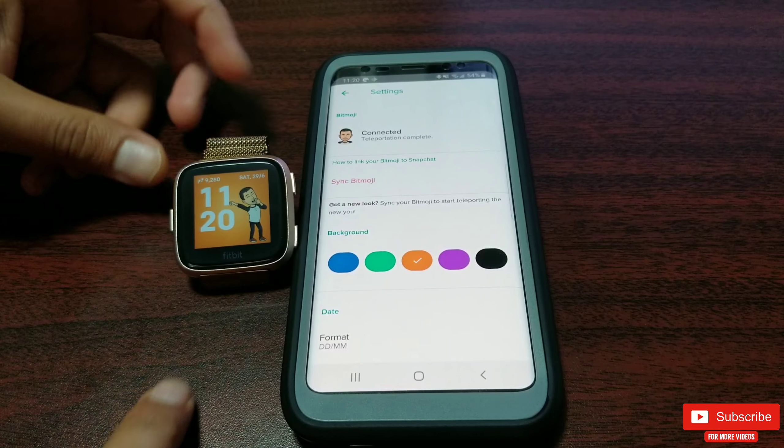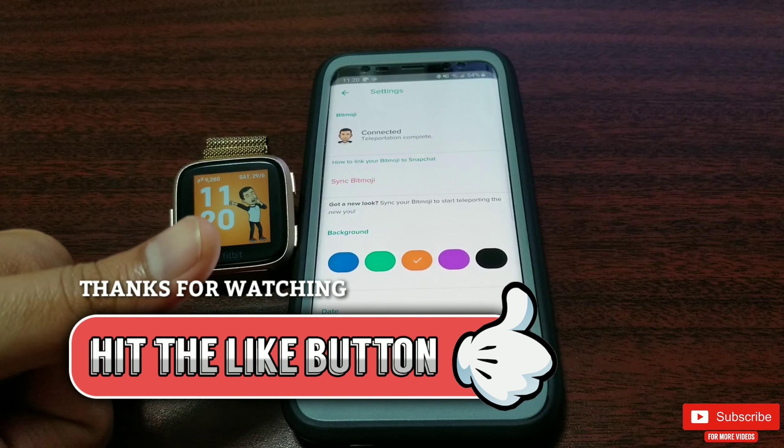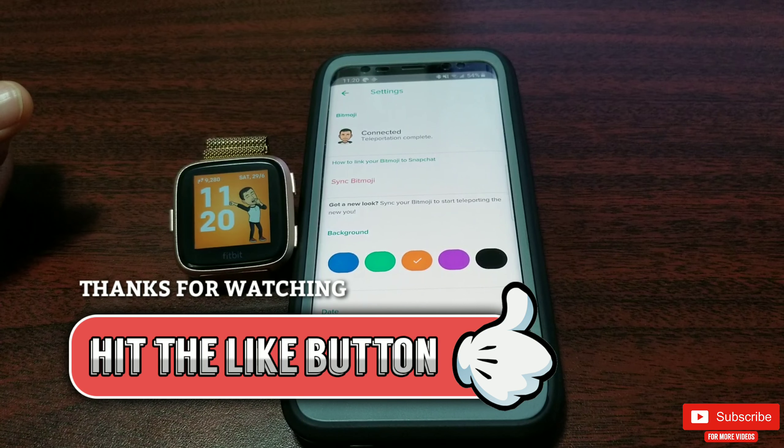I really hope you found this video helpful. If you did, please give this video a thumbs up. I would also love to hear from you guys about your Bitmoji experience in the comments down below. Thank you so much for watching. Please make sure you subscribe so you don't miss any upcoming videos — take care, I will see you guys in the next one.